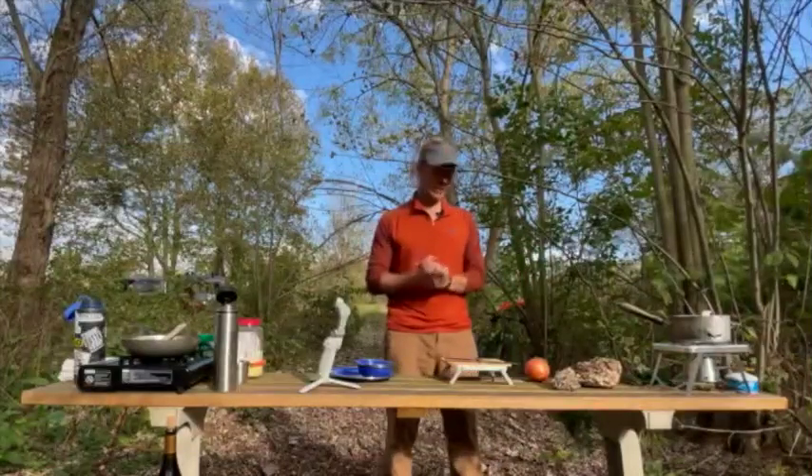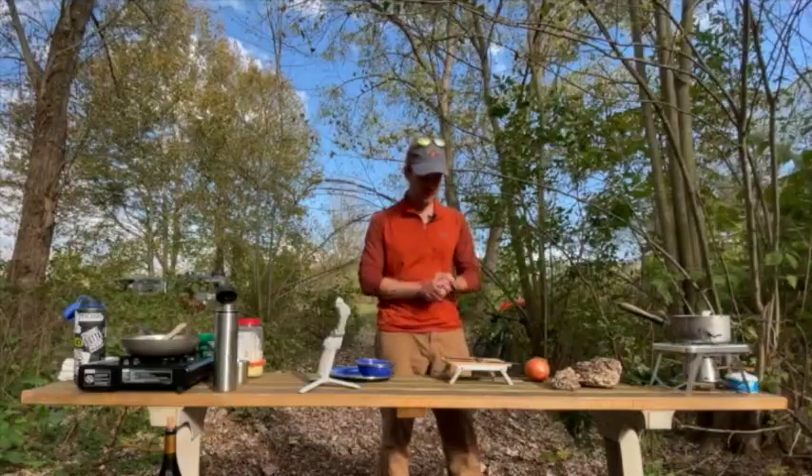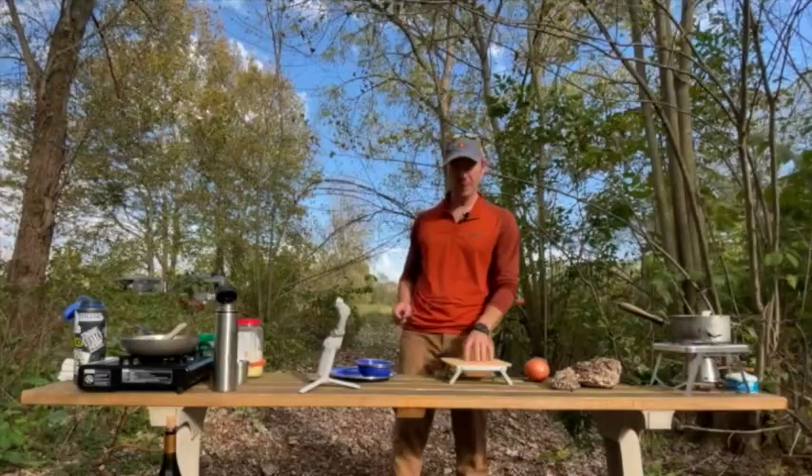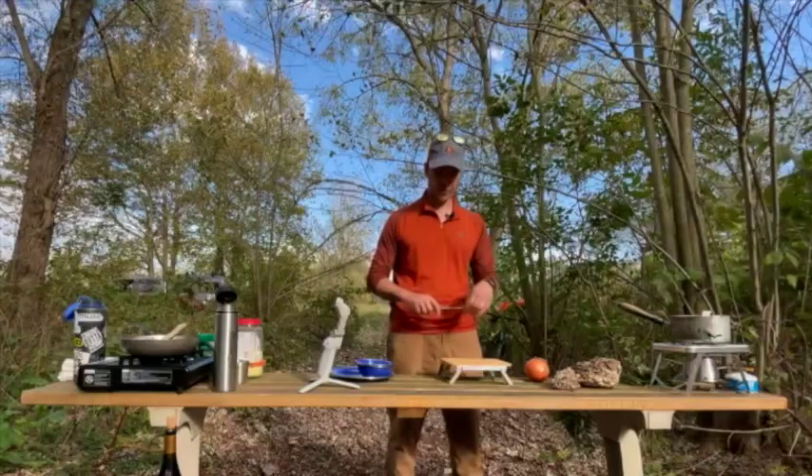Hi everybody, I'm Chef Ben Diebenroth. Today we are going to make maitake mushroom risotto out in the field using the N-Camp prep surface, the N-Camp burner, and the N-Camp folding food prep knife.